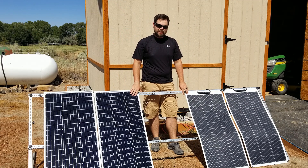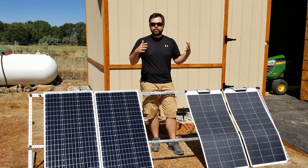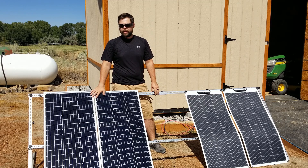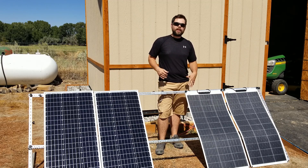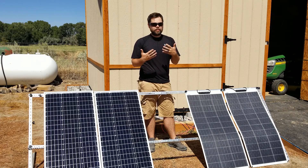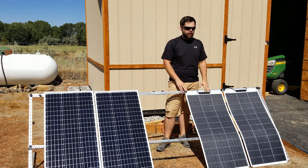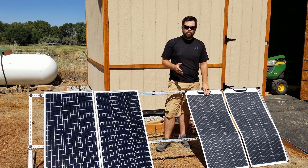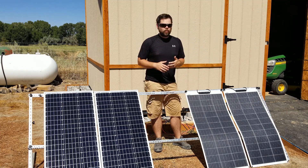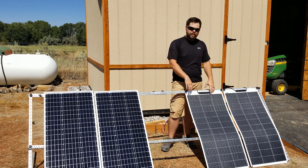Now that we know these basically make the exact same amount of power within a couple of watts of each other, it really comes down to how you're planning on using the solar panels. In most cases, the rigid panels are going to be the best way to go. But many people like the flex panels because of their portability. The real reason you'd use flex panels is if you're focused on portability — something you need to grab and go, whether it's a hurricane, tornado, flood, or a normal blackout.